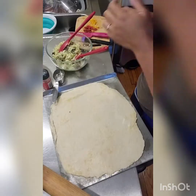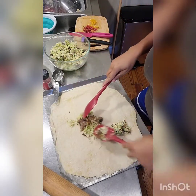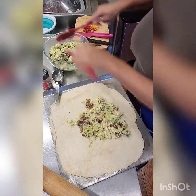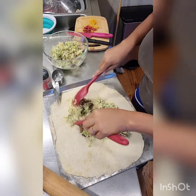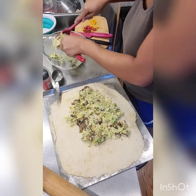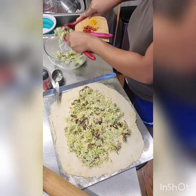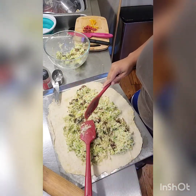Alright, here we go, we're gonna lay this out and see what happens. I also had some little tomatoes that weren't enough to do anything with, so I cut them up and I'm gonna throw them on top. I got this pretty dry — kind of impressing myself — and the dough rolled out pretty well. Now into the oven it goes.